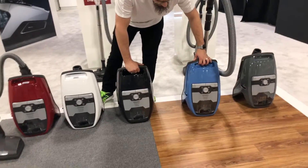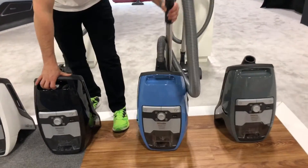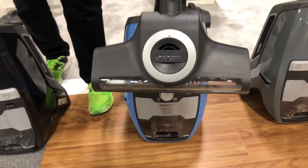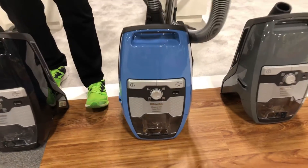This blue one here is the turbo model. This will come with the new turbo tool, which we'll review in a separate video. This is the new turbo tool being released by Miele — it's called the Turbotech — and it will come standard with this model.